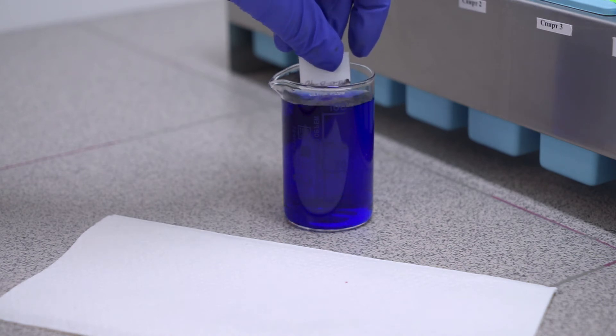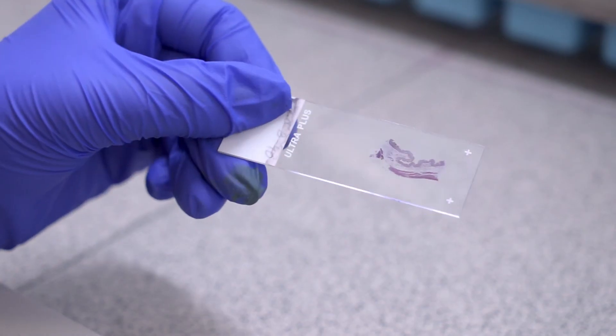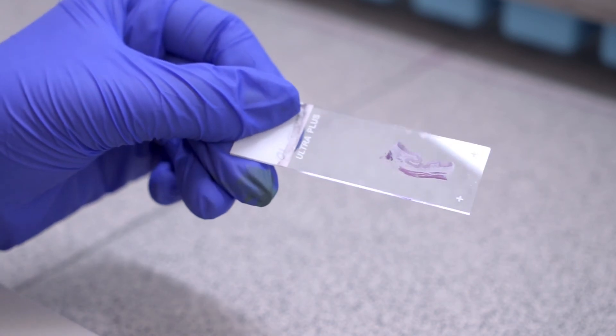As a result, nuclei are stained in black color, cytoplasm and muscles are red, collagen is blue, and erythrocytes are yellow.